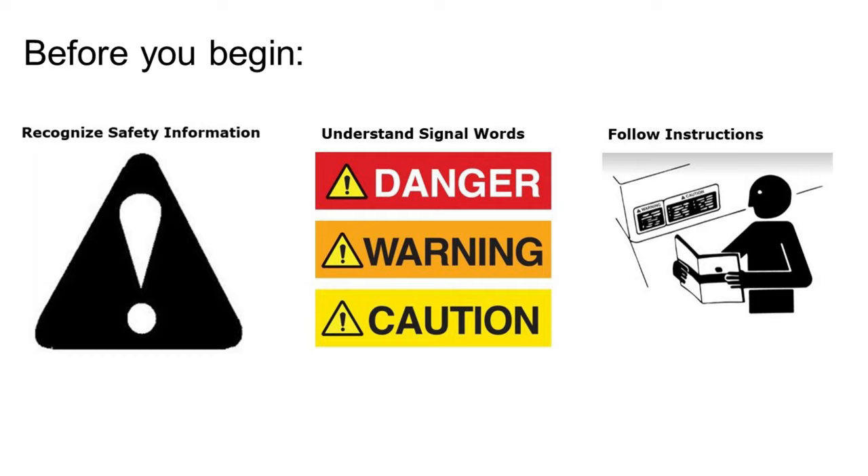Remember, before removing any attachments, be sure to recognize safety info, understand safety signals, and be familiar with your removal instructions.